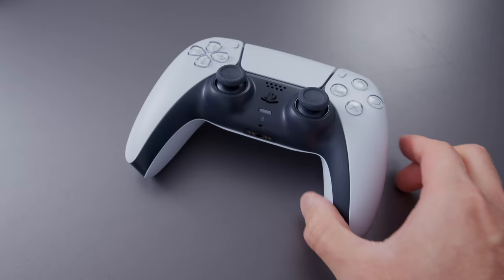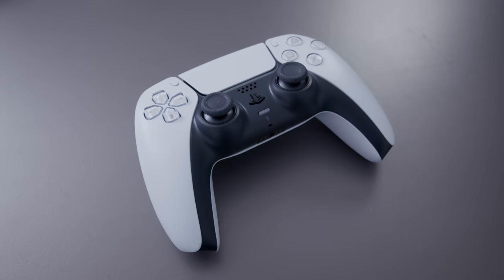This controller looks slightly different from what I'd expected from Sony, but it plays and feels awesome. There are two features on here that are just super special. The first are the new haptics. We've seen controllers before with vibratory motors that give some kind of tactile response, but this is on another level.